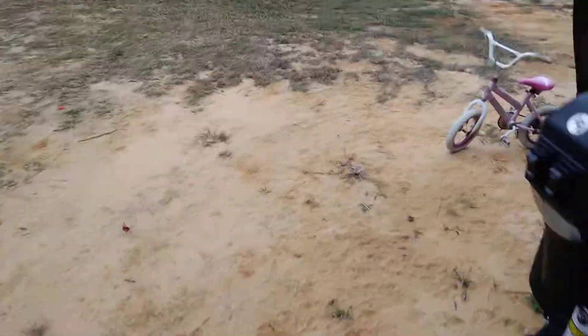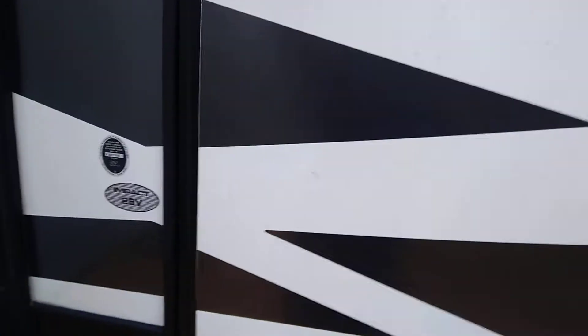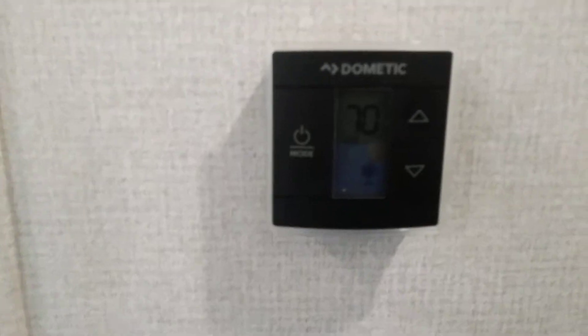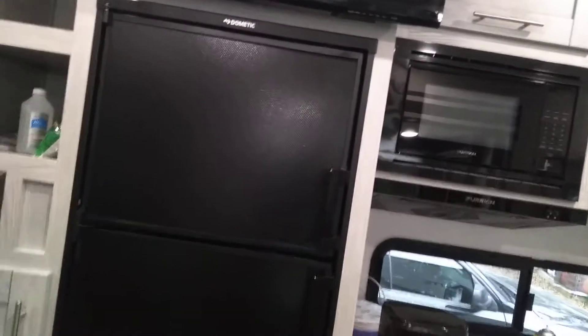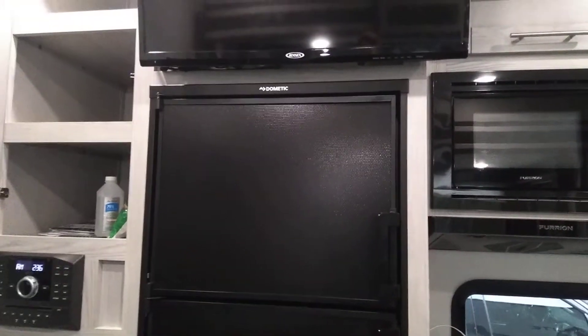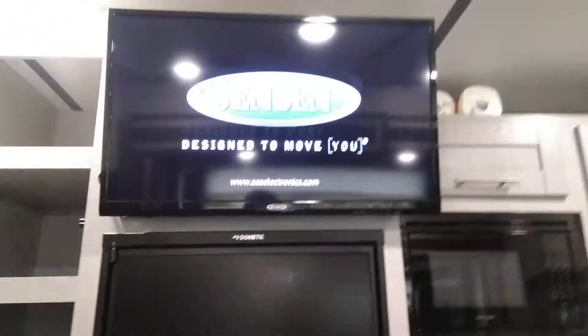Going over here inside of the camper — I don't know if we'll be able to hear the AC going or not. The air conditioner is on. We can turn on the television as well. The television is coming on.